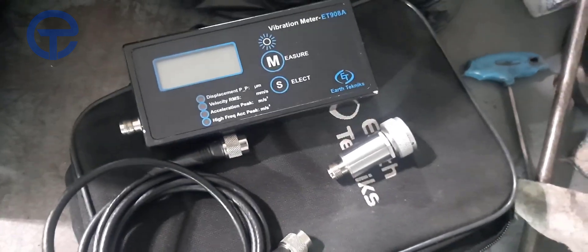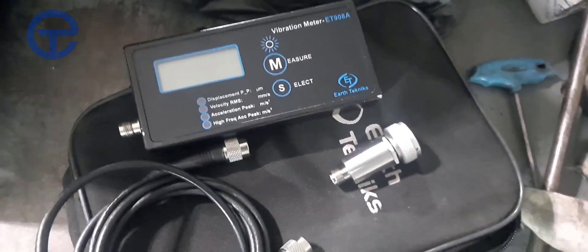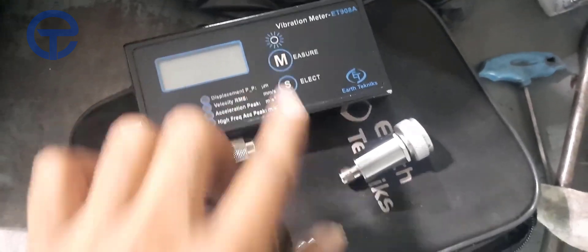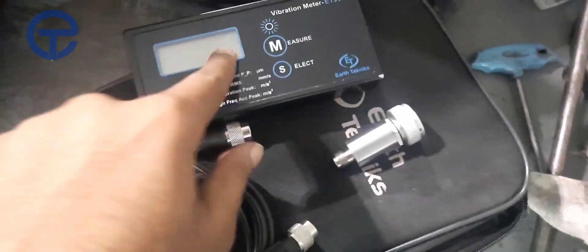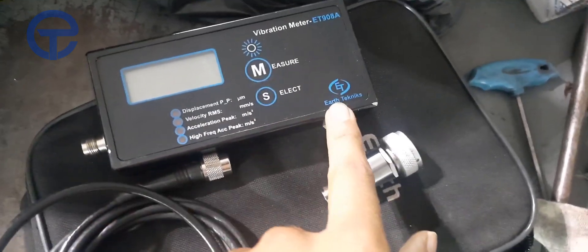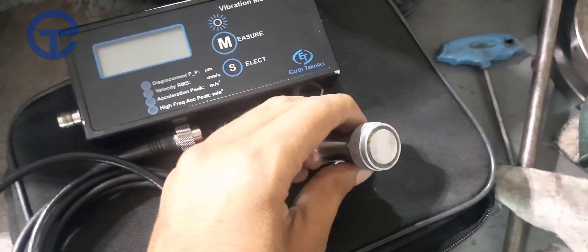Now let's see the three components of the vibration meter and check how to check the vibration of the spindle. We have three devices: this one is our vibration meter, the manufacturing company is Earth Techniques. This is our magnet, which is mounted on the spindle body like this.